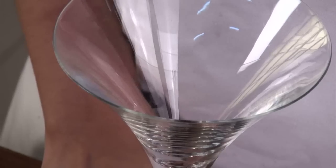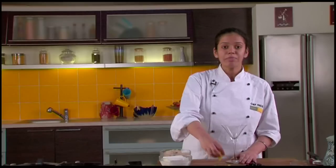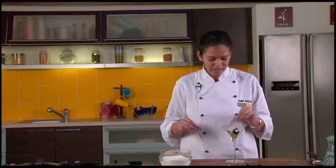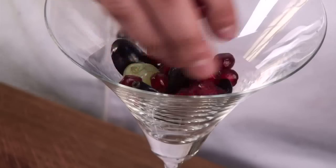Now I am going to show you how to assemble the sundae. I have a martini glass with me. I will put the cut fruits at the bottom of the martini, some pomegranate pearls, and some almonds.